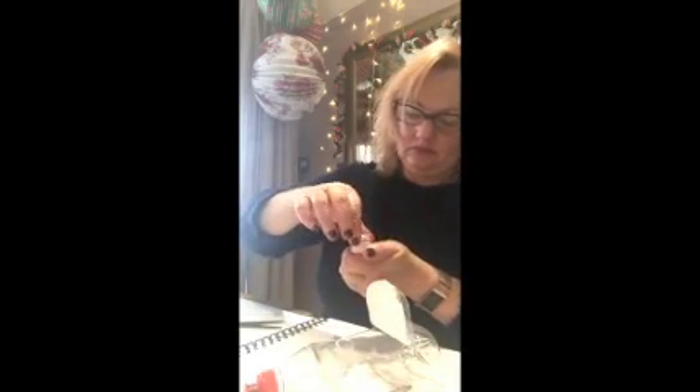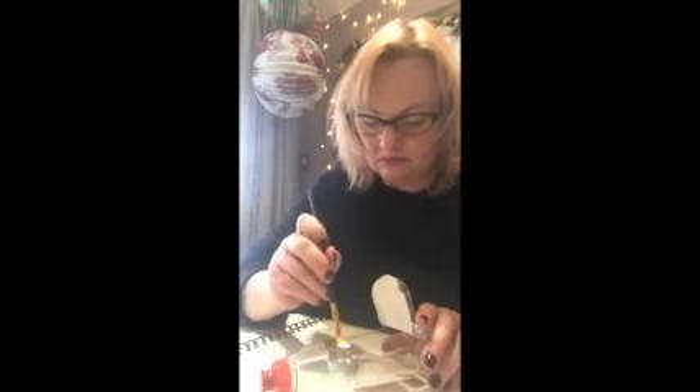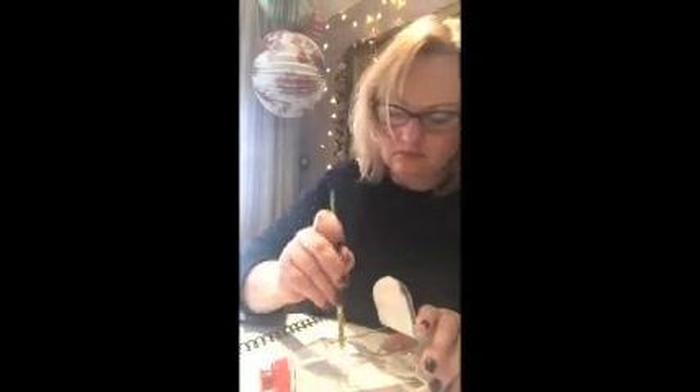Now I'm going to cover it with gesso, which is also in your pack. Using a paintbrush, just put it on lightly, not too much, and paint the whole bottle.